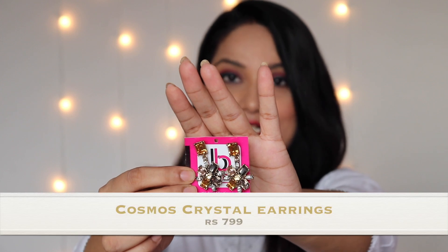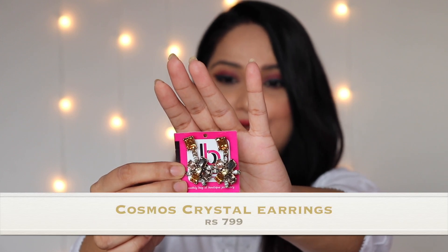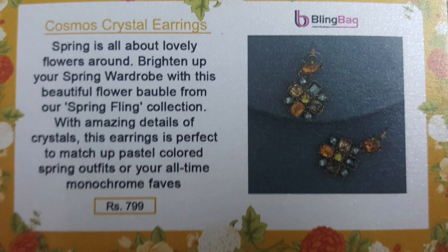I'm opening the first jewelry piece. These are cute earrings, and of course I'm going to show you how they look on me. These earrings can go on any dress — no issue. You can just pick them up anytime because most of the time we won't have matching earrings, and these will go with anything.